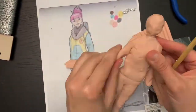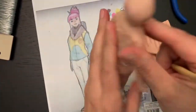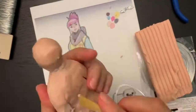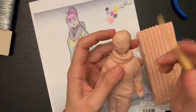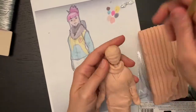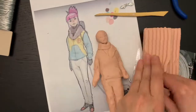After building the majority of the body, I started adding clay for the clothes. Because it has some folds, I will need extra clay to be able to make those folds. I also added some color, some details on the face, additional clay for the hair, and so on.